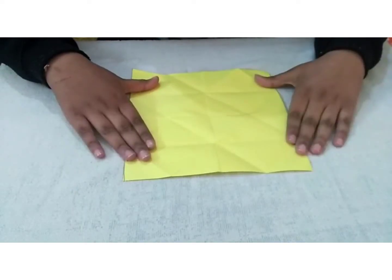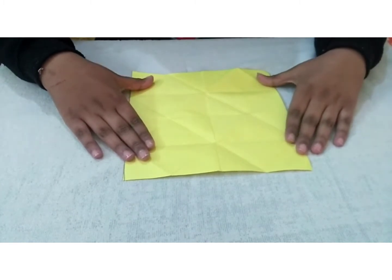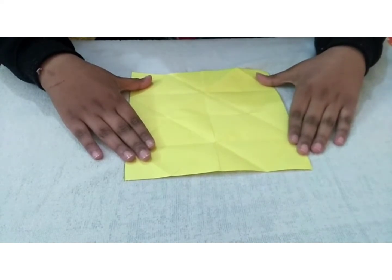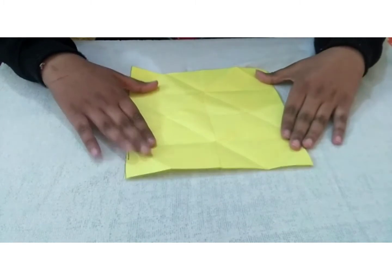To make a cube, we will need a thick sheet of paper — you can take any color. The dimensions of this paper are 19.5 by 19.5; I have cut it into a square shape.